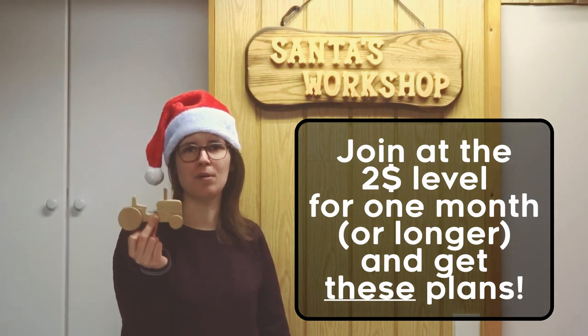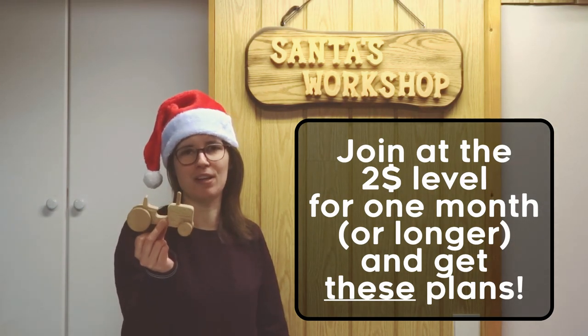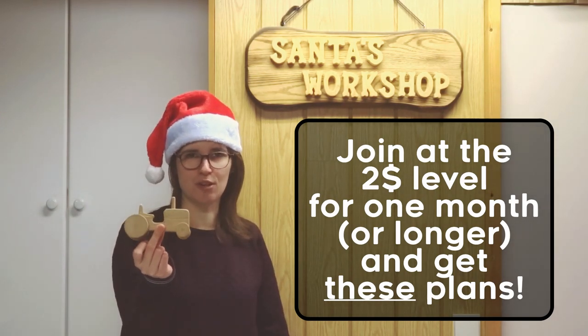If you like this mini tractor and you would like to make it yourself, you can become a Patreon and I'll give you the plans. The plans will be at the $2 level.